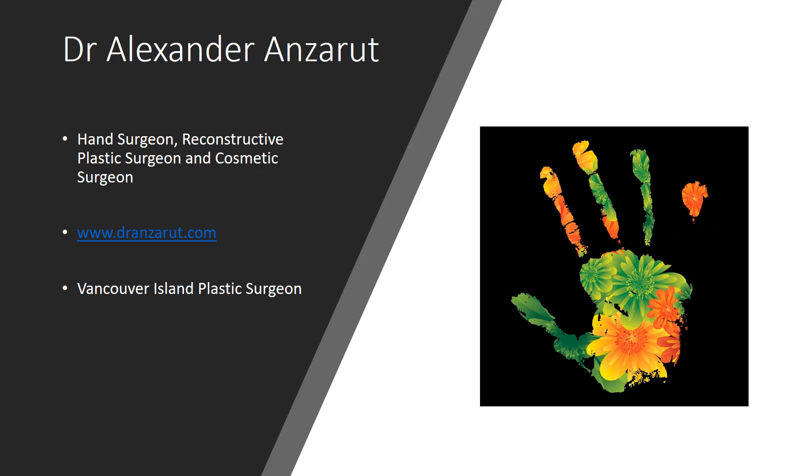Thank you very much for watching this video. My name is Alexander Ansarut. I'm a hand surgeon, a reconstructive plastic surgeon and cosmetic surgeon. If you'd like to see other videos, please like us on Facebook, follow us on our YouTube channel, or visit our website, dransarut.com. Have a great week.